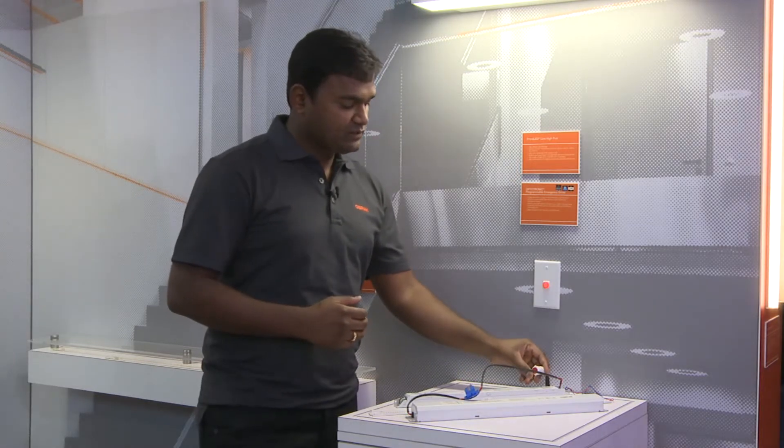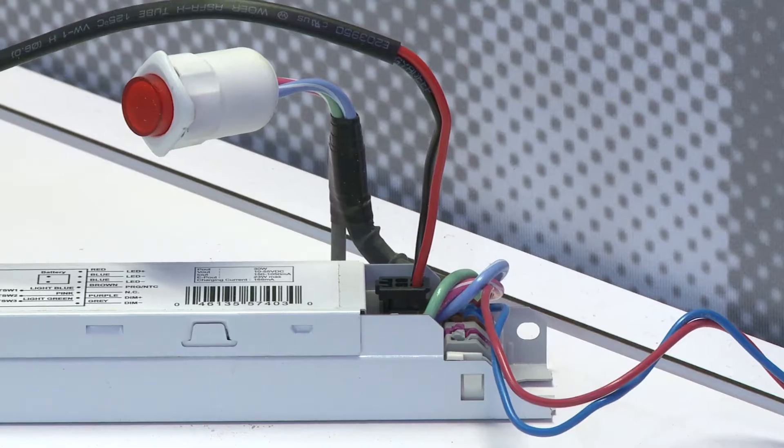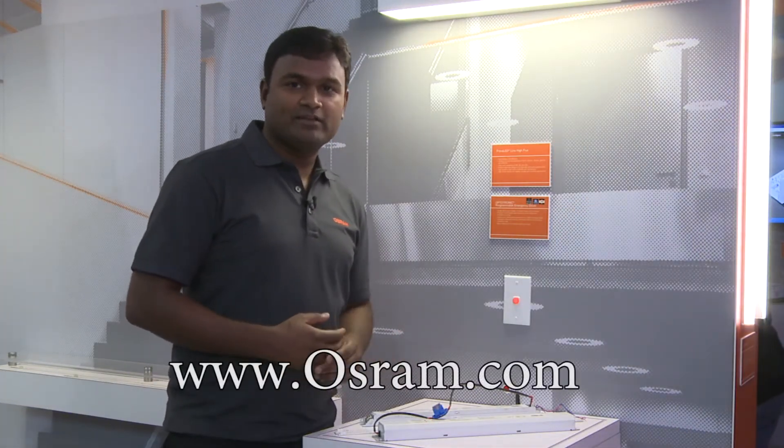The test switch indicator, which is also shipped along with the drivers, will give you in a real-time application real-time feedback on the health of this emergency fixture. For more information on the product, please visit www.osrem.com.